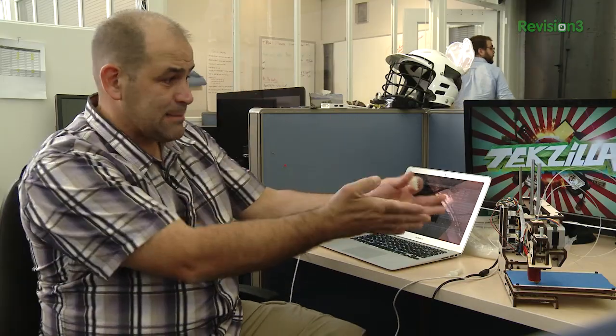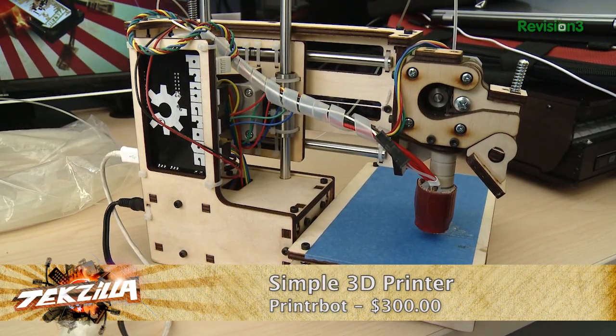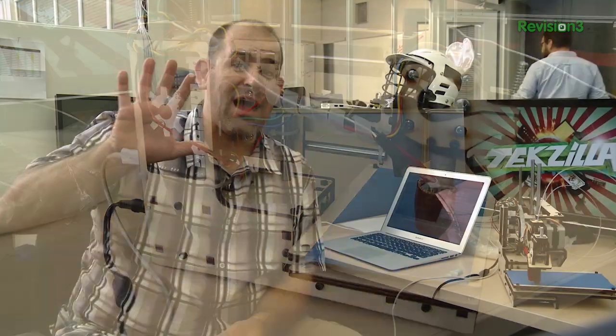What did we learn building PrinterBot Simple, a $300 3D printer? Let's head down to the lab. Patrick Norton here down in the Techzilla lab with the PrinterBot Simple — a $300 3D printer you build yourself. It is amazing. There are five big things we learned building the PrinterBot Simple.